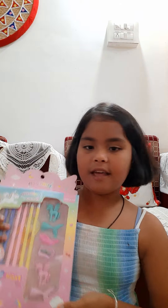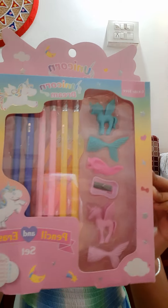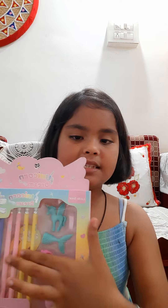Okay, so let's see! The first one we have is this unicorn dream pencil and eraser set. These are cute — I think this side is cuter than that side.